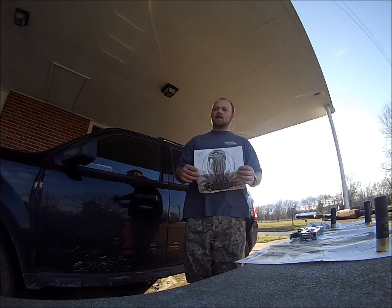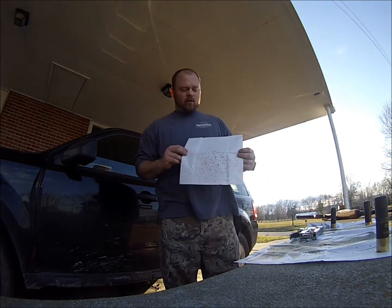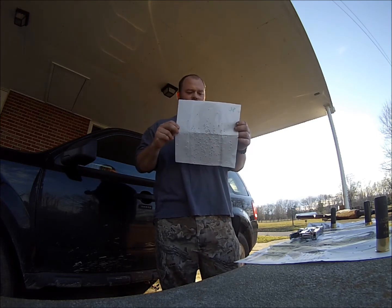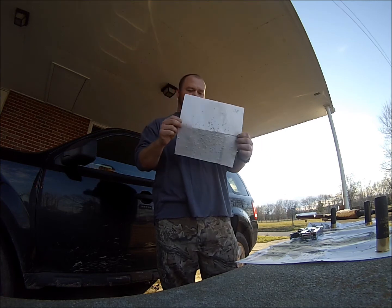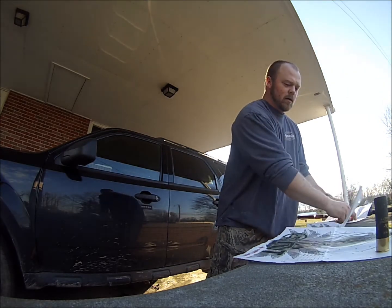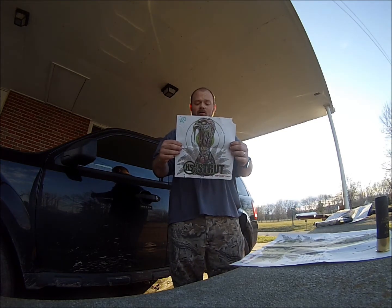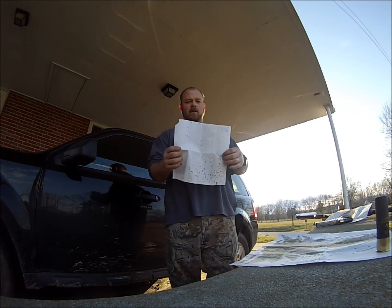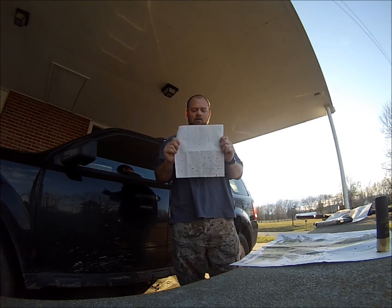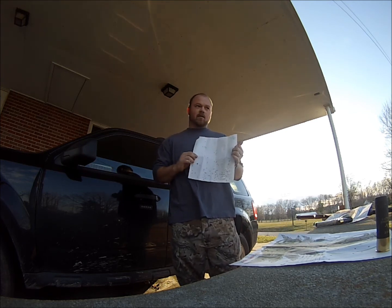We were shooting at turkey-sized targets, and as you can tell at 30 yards, if you look at the back of this target, that turkey pattern is more than devastating. There are numerous shots in that — that's exactly what you want to see out of a turkey gun. As we backed out to 40 yards and shot the target, I actually pulled a little low and a little to the left, but as you can tell from the back side of the target, there's still a lot of shot at the base of the neck. Like I said, that was shooter error, my fault, but we still had more than enough pellets to drop this bird.